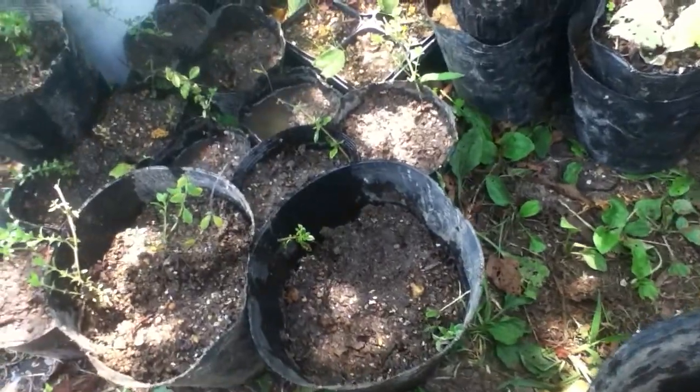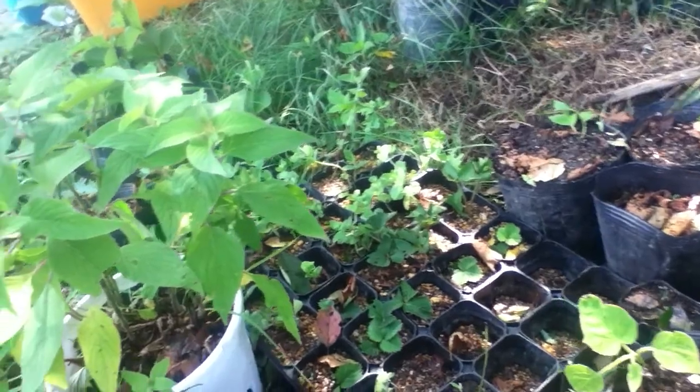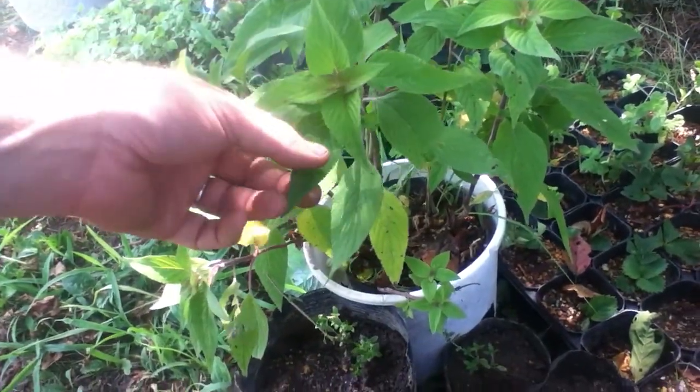I've got this parsley here, a whole bunch of other stuff — blueberries, raspberries, strawberries — and this is pineapple sage.